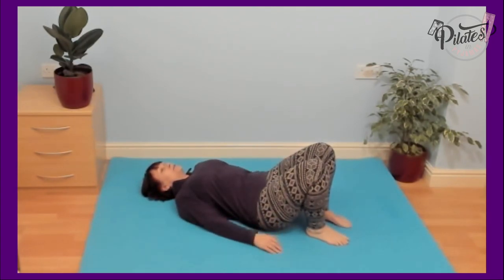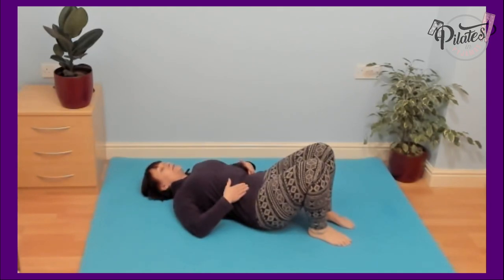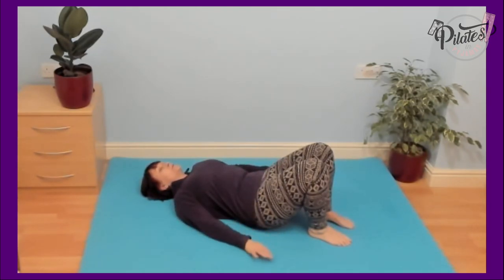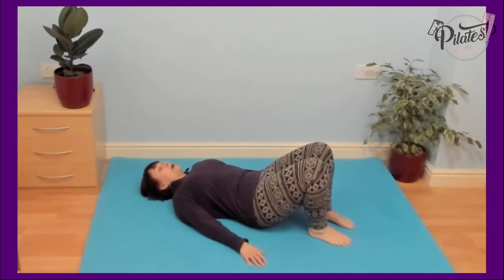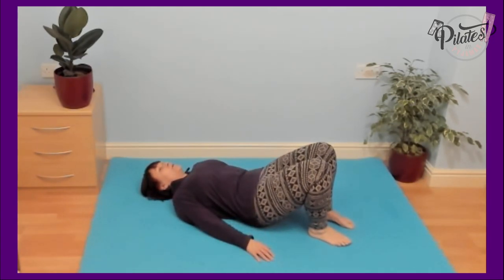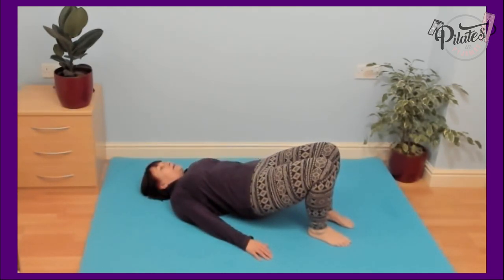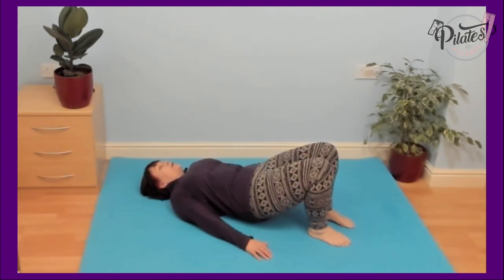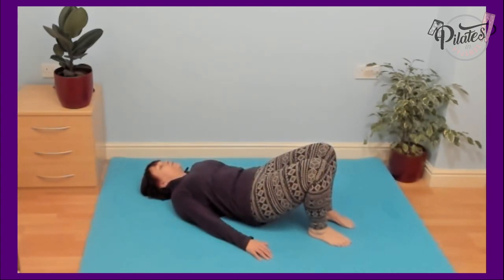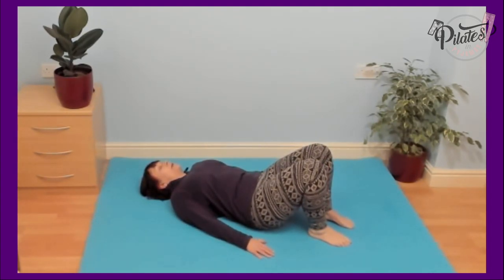Start with lumbar flattening — flatten your lower back into the mat. Squeeze your buttocks and roll up one vertebra at a time, think of a string of curls, lifting up one at a time, up as high as you comfortably can. And then take that back down slowly, one vertebra at a time, back into neutral.